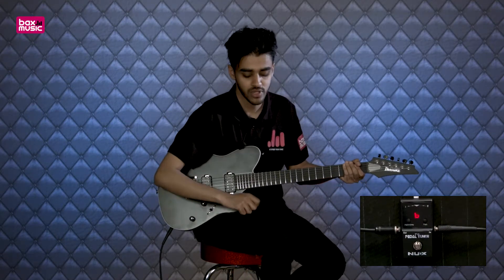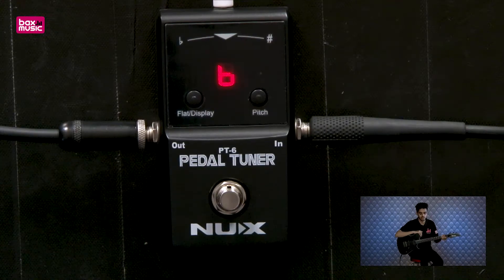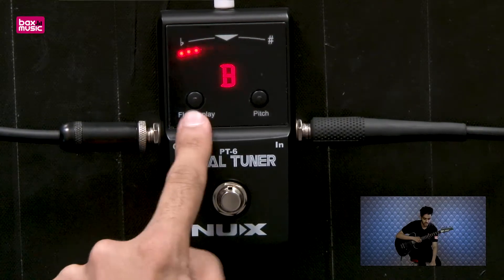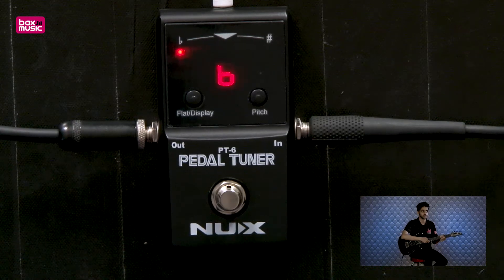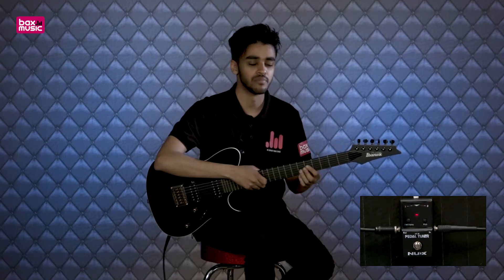When you click this once you're able to go into the flat setting. If I tap that twice, I'm now able to tune basically a semitone down. What it will do is try to tune me in E flat standard — half a step down — but it will show it as E to E, so it's a bit more easy to read for the beginner guitarist.